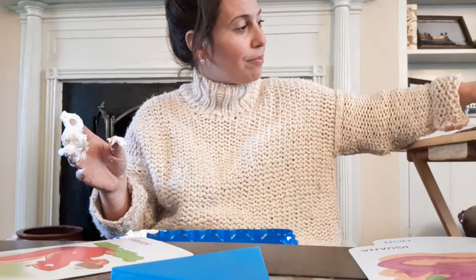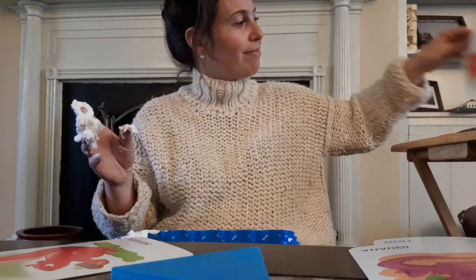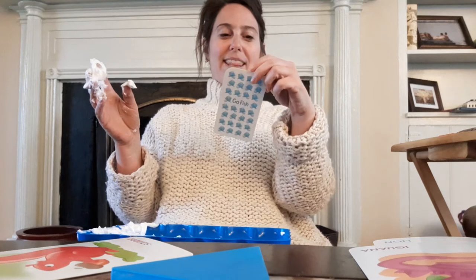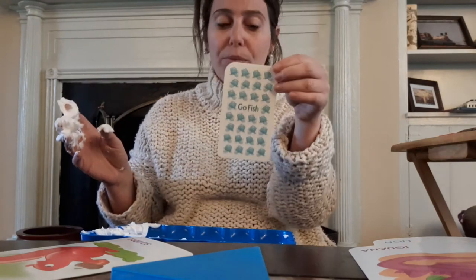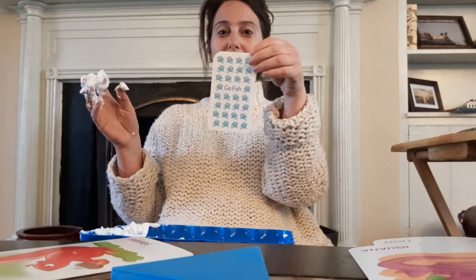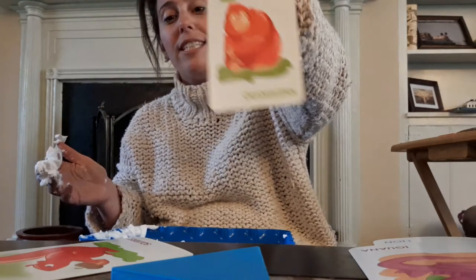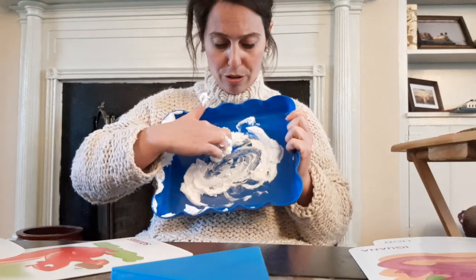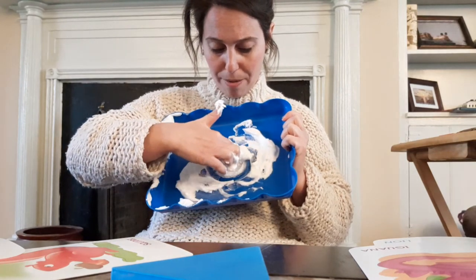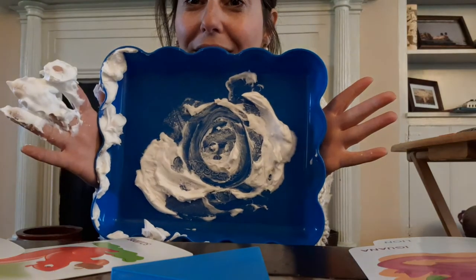I like this letter a lot. This letter looks like a shape. Orange starts with this letter, and one starts with this letter. Do you want to guess what it is? It's an O. And an O is just like a circle. So let's sing our circle song together while we make an O. Ready? We're starting at the top — a circle's like a ball, a circle's like a ball, it's round and round and never ends, a circle's like a ball. Good job, friends.